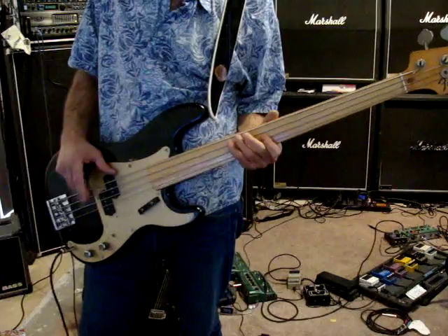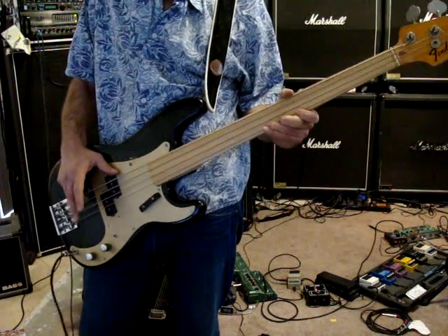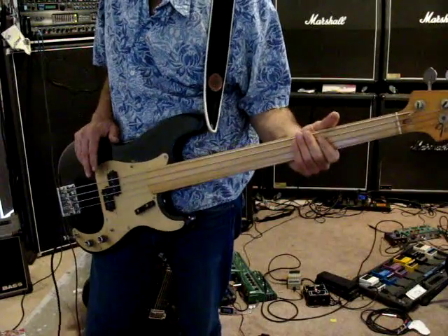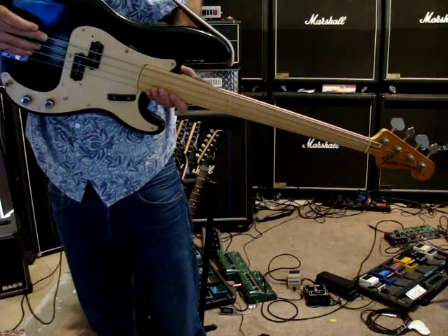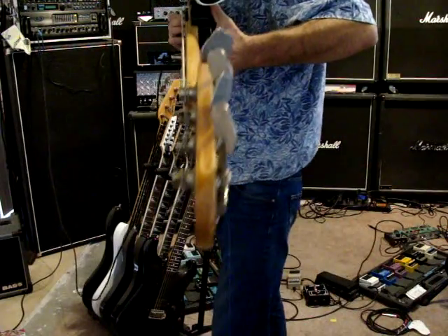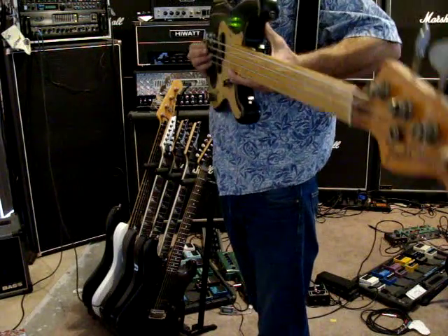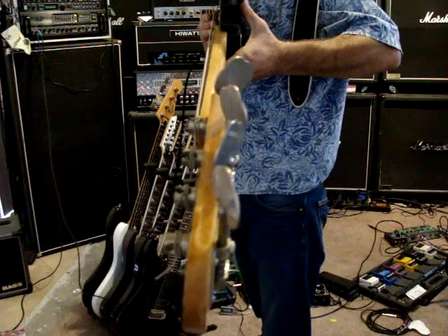This is a pretty cool bass — if you know how to play. I don't know how to play bass, but it's still pretty cool. There's a neckline. See what I would do — it looks like it can be done. I should probably drop this action a little bit, because I like my action to be low so you can shred on it.